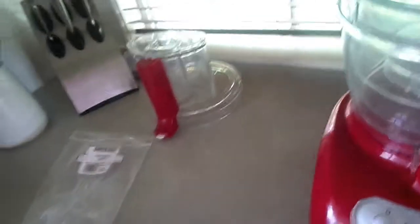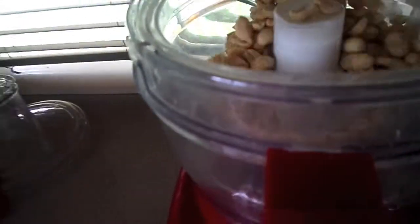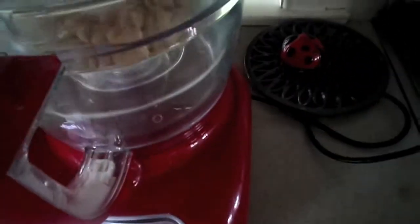Into our food processor, I'm adding salted peanuts. Don't use the unsalted ones because they tend to be way too plain. I'm putting in about two cups, roughly about 300 grams worth of peanuts.